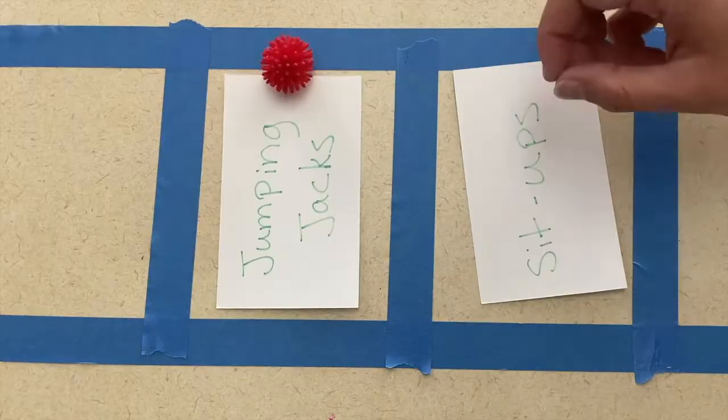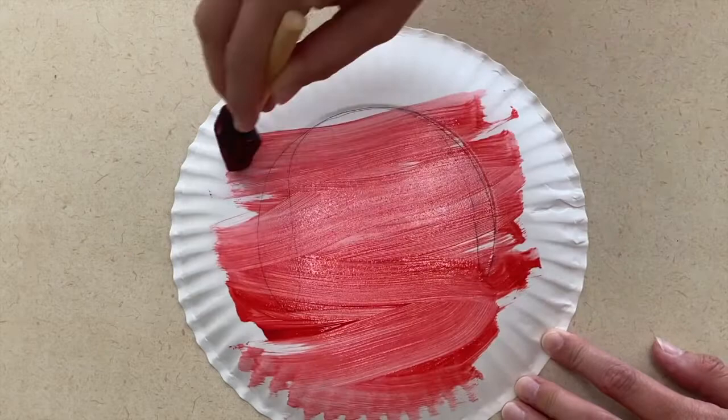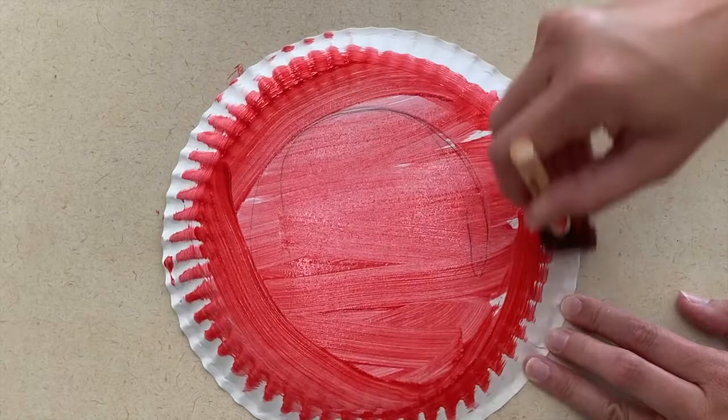For art, you can create a firefighter hat and a fire flame picture. For your firefighter hat, you'll paint a paper plate red and then cut out the shape of a fireman's hat that they can wear on their head. I also had some fireman stickers that worked well as the badge that would go on the hat. If you have that or find a coloring sheet that has that, it's a great thing to add to the hat as well.